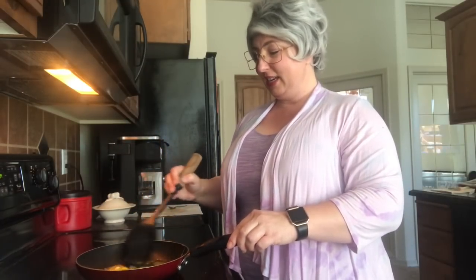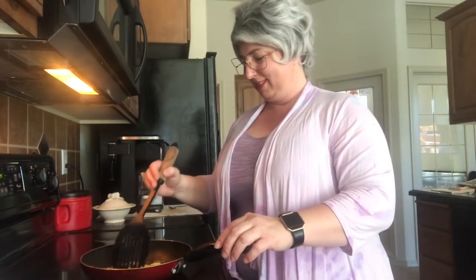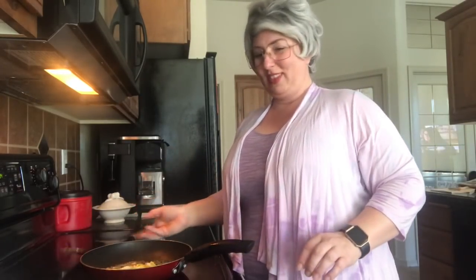And then I just kind of cut it up because I like me some scrambled eggs. Who doesn't like them some scrambled eggs?